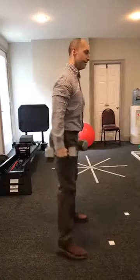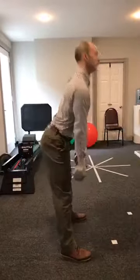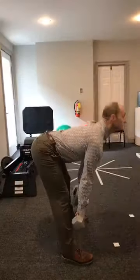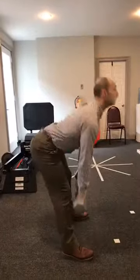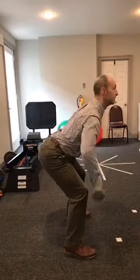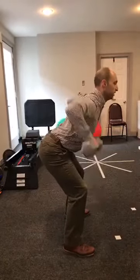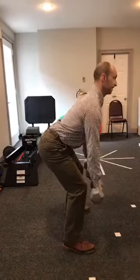I'll do one more cycle and show you from the side. RDLs: one, two, three — straight back — four, five. Head and chest up for those. Bent over row: low squat position, hands just past the knees, head and chest up — one through five. Back stays straight.